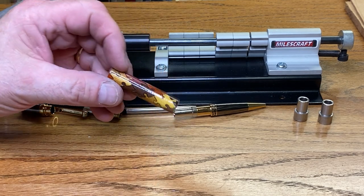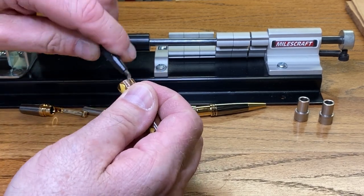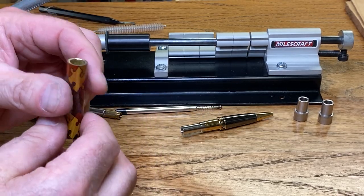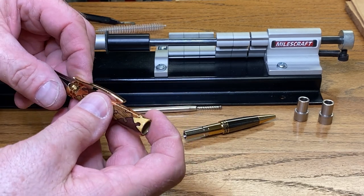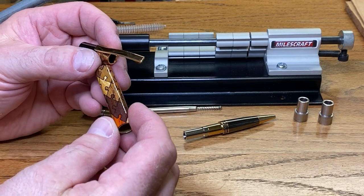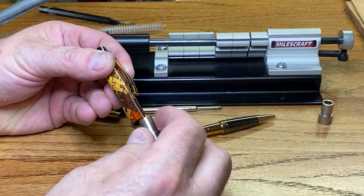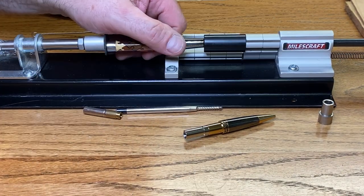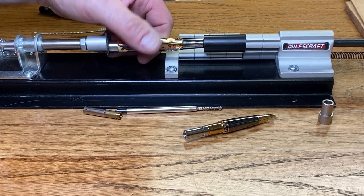Let's jump right into the assembly of our blank. We're going to start out by deburring both ends of the blank, and then we always want to clean out the inside of our tube to make sure there are no remnants of dust or brass filings in the tube. This is going to be tough because we have to decide where to put the clip. This blank is absolutely gorgeous, and I just hate to cover up any of the pieces, but I know we have to apply the cap and the clip, so we'll just randomly grab a spot. The kit we are using is the Elegant Monarch Gun Metal in Gold from Classic Nib.